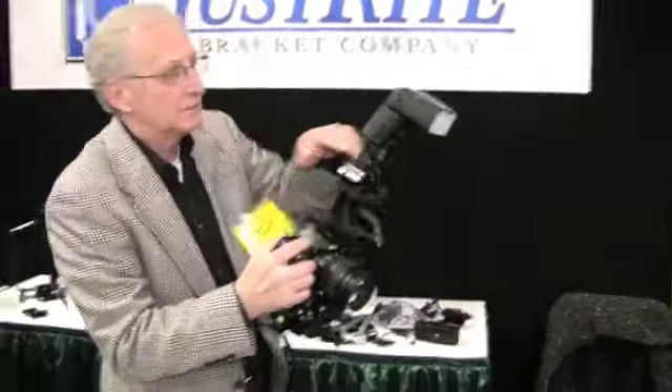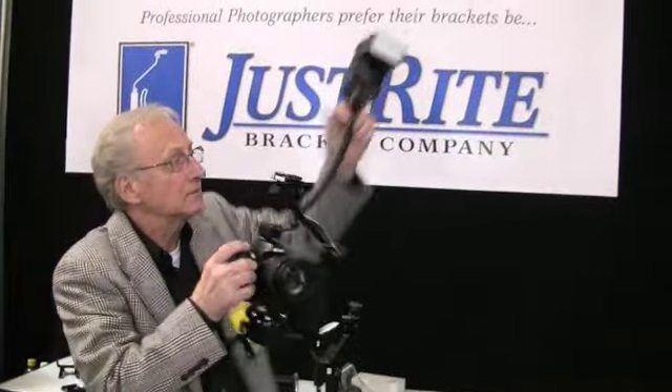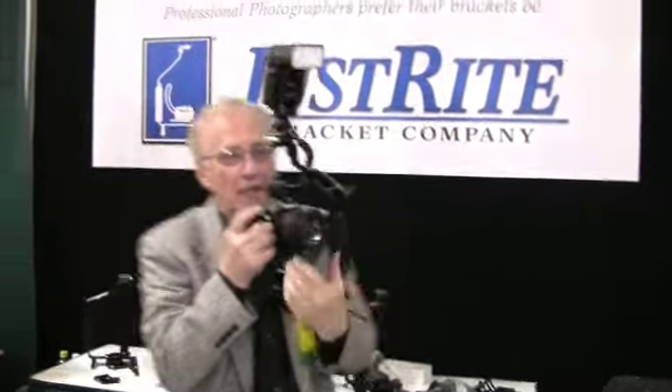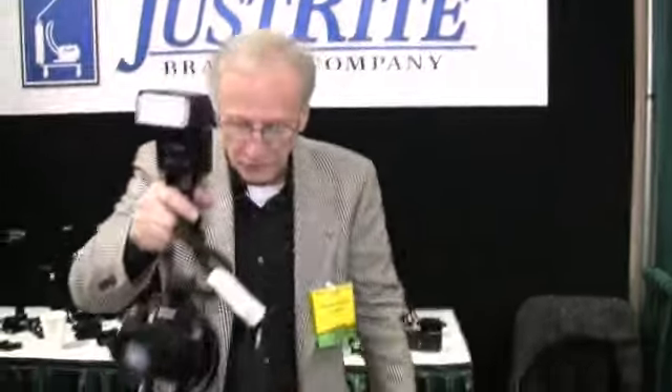When you're shooting, if you want to control the lighting, you reach up, pop it off. You can control the lighting. Pop it back on. You're ready to shoot. And in essence, that's what the Just Right bracket does.